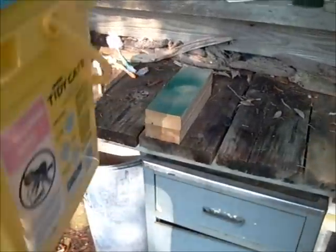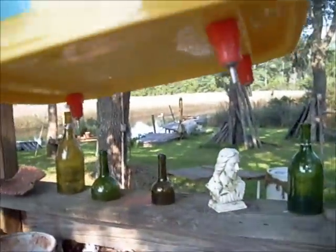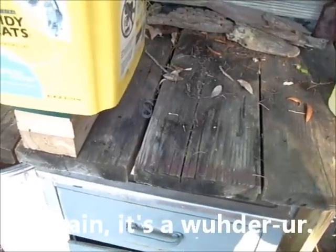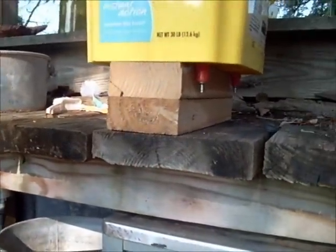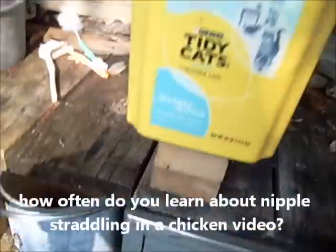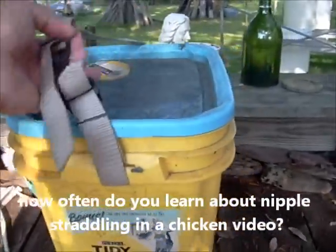If you're going to have a waterer like this, you've got to have a stand to set it on when you go to clean it. All I have here is two 2x4s screwed together — you could use a 4x4. The 4 nipples screwed into the bottom straddle that stand so that I can do my maintenance on it.